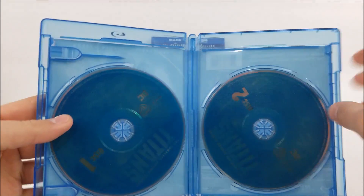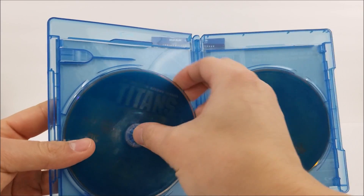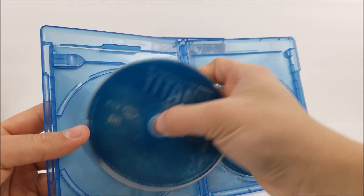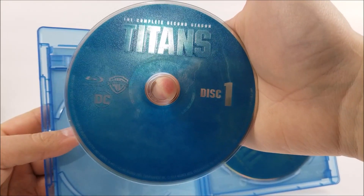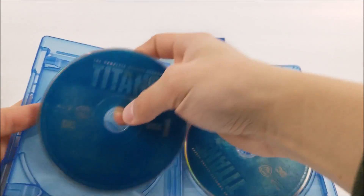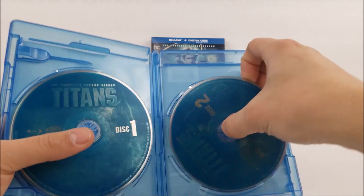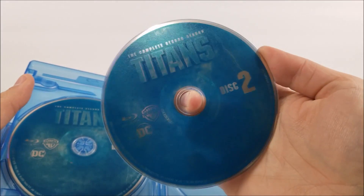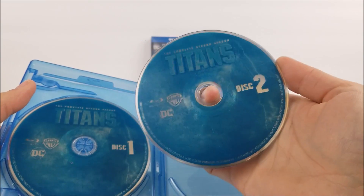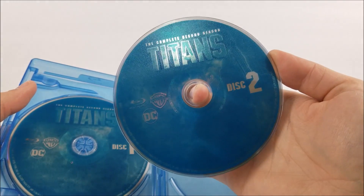And you have disc one. Not really that great of artwork on the disc. And disc two — same exact artwork. Kind of would have been nice to have maybe poster artwork, or some Titans on one disc and a different picture of Titans on the second disc.